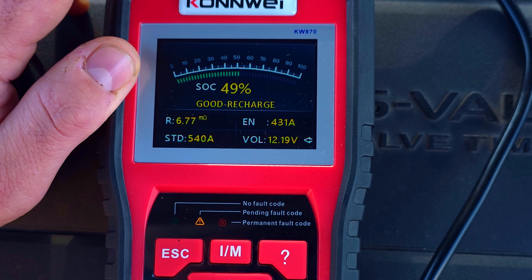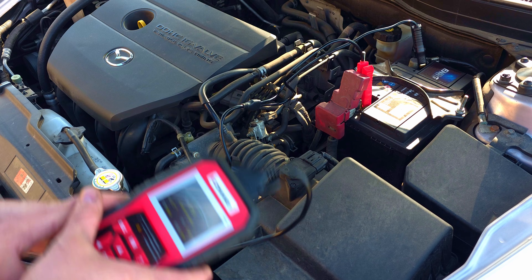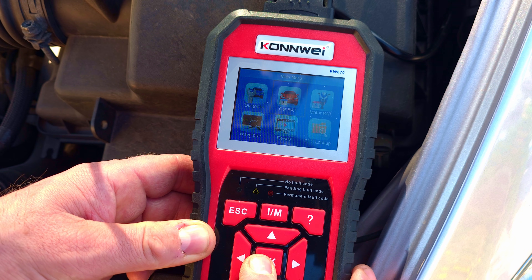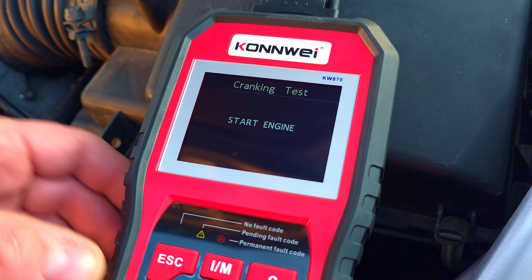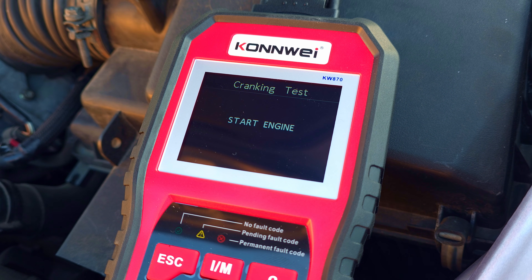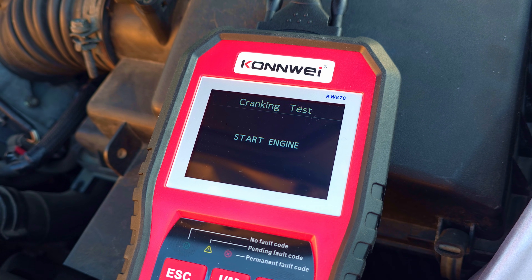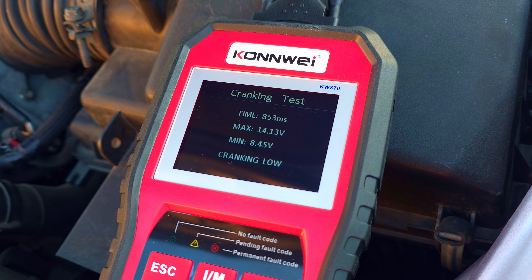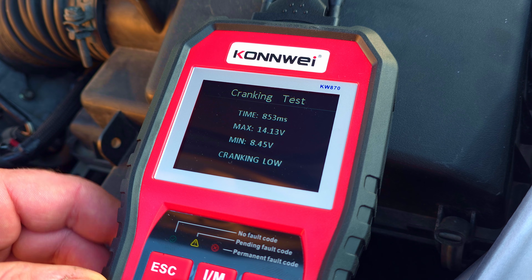Mostly my car moves at small distances, which exhausts the battery a lot and it doesn't keep up to charge, especially during winter. Another measurement we can do is the cranking test. We choose 'in vehicle,' then 'cranking test.' It asks us to turn off the engine before pressing OK. The tester then asks us to start the engine. After a moment, we get the score: cranking time is 853 milliseconds, maximum voltage is 14.1 volts, and the minimum drop is 8.45 volts.